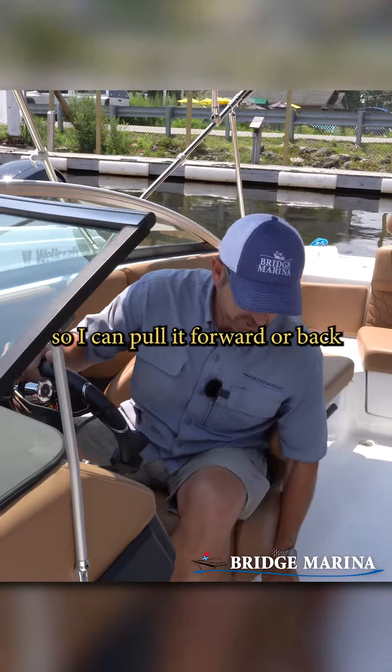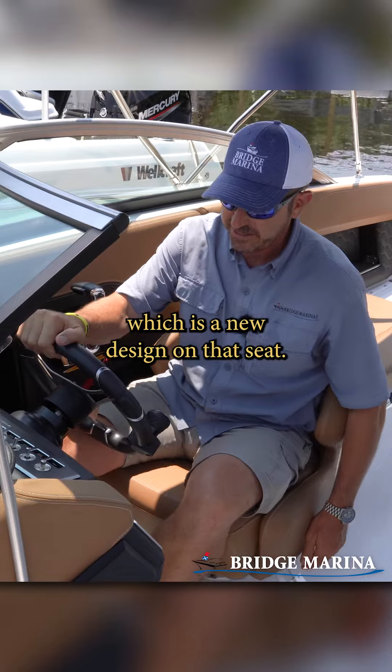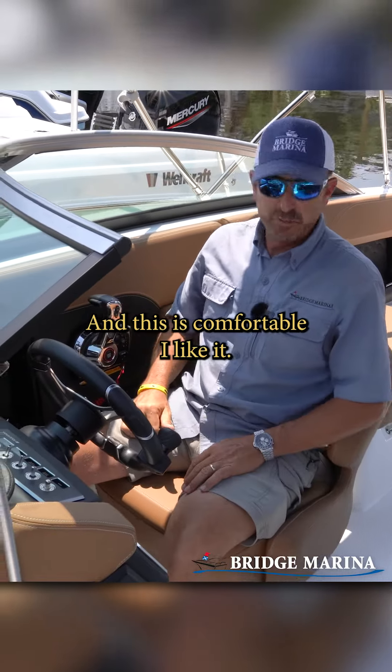It's a one-touch on this helm seat, so I can pull it forward or back, or turn it with just one touch, which is a new design on that seat. This is comfortable — I like it.